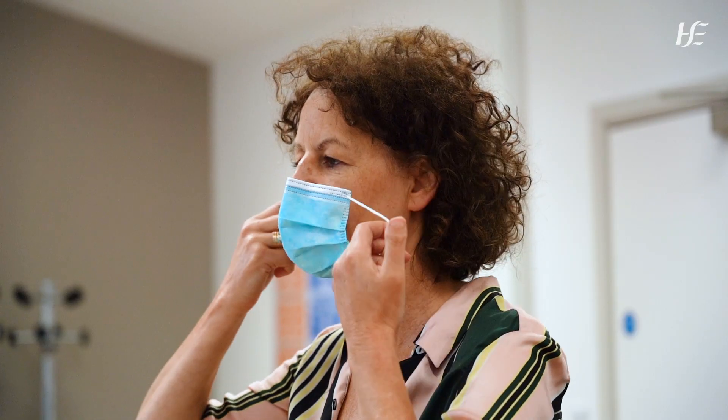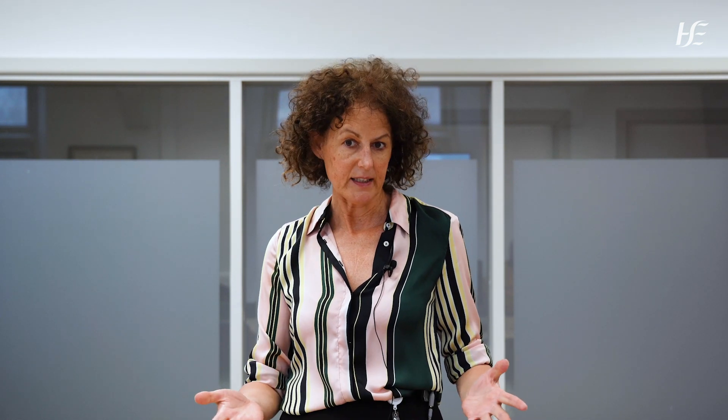When you want to take the mask off, do your hand hygiene again for 20 seconds with the hand sanitizer. Friction again — hands are clean. Now you take it off carefully and put it straight into a bin. You don't put it down on a surface and you don't put it in your pocket. Once I've done that I do my hand hygiene again, because I've touched it — 20 seconds with the hand sanitizer. And that's it, you do that every time.